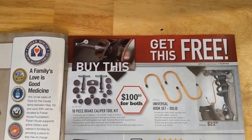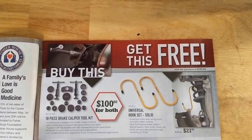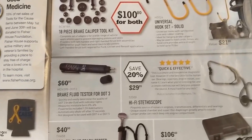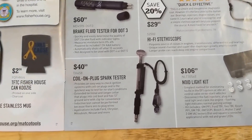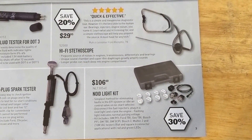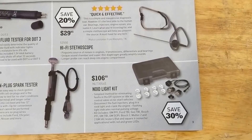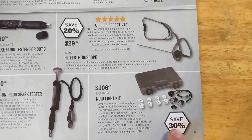18 piece brake caliper tool kit, and some caliper hangers there. Brake fluid tester for $60. Stethoscope, $30. Coil on plug spark tester, $40. NOID light kit — I guess that's for electronic fuel injection systems. Not something I'm really that familiar with, but save 30% anyhow. A few deals there on that page.